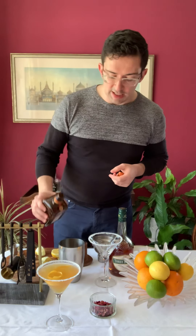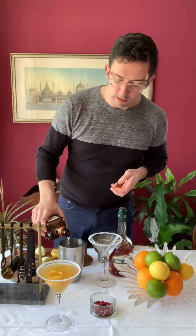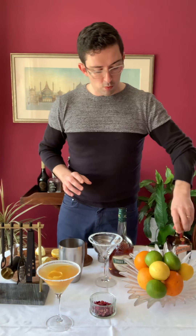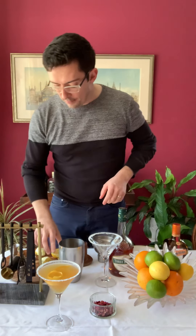We'll stop at about two measures. You sort of get an eye for it after a while and you can work out what two measures looks like, certainly for these glasses. And then we'll do one measure of Cointreau — that beautiful orangey taste. One of those.